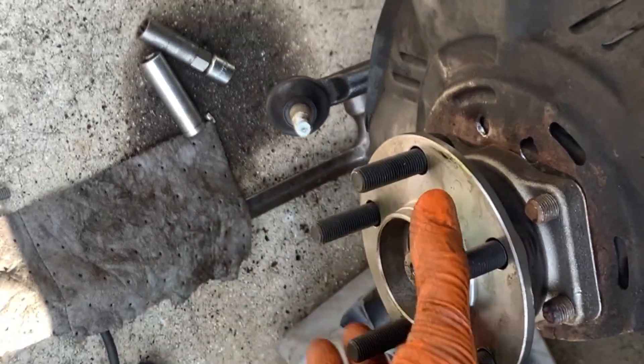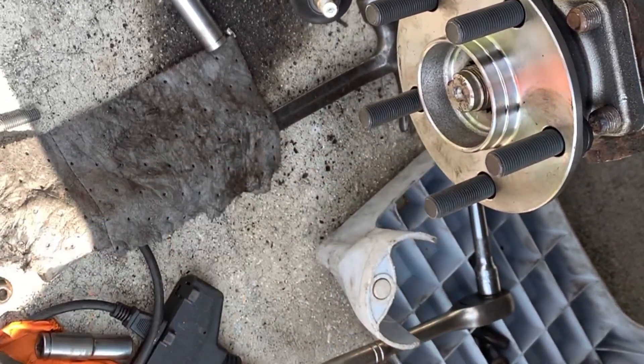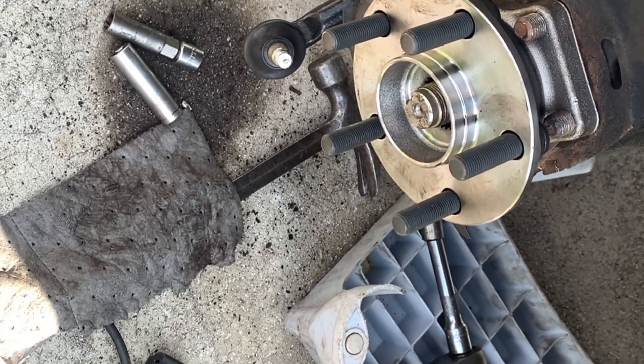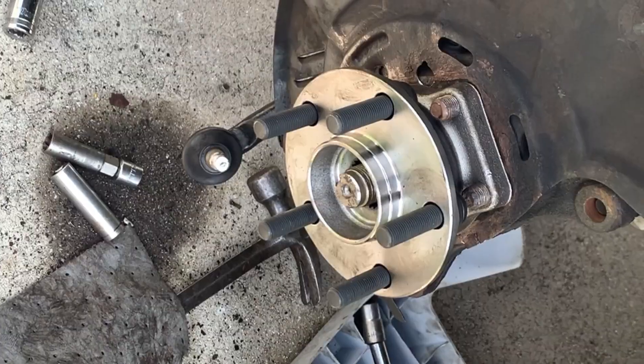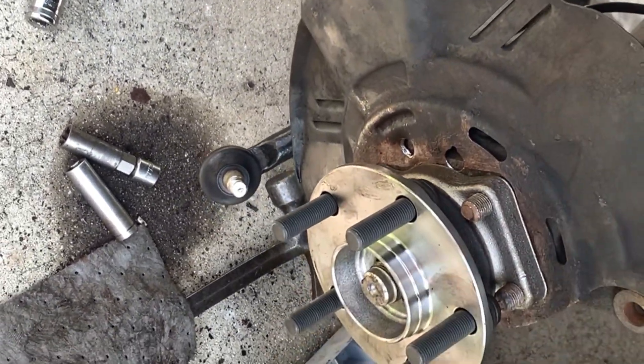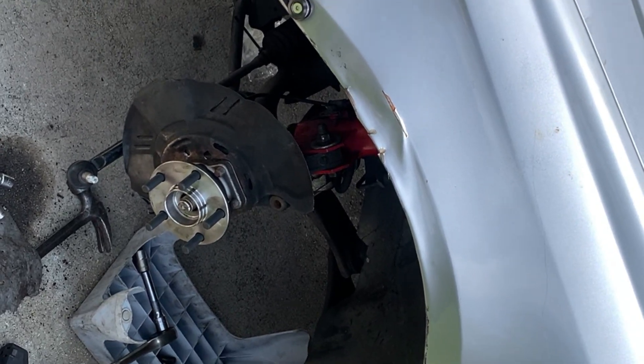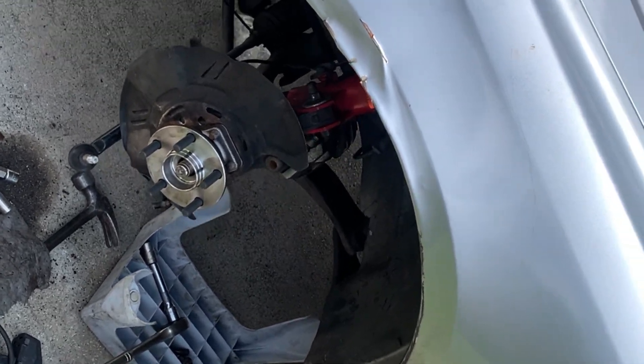That's how you do it — it feels a lot better. Just go ahead and put your 32 millimeter axle nut back on, and put your rotor and your caliper back on. Stick your tie rod back in and you're done with the job. That's it for a front hub assembly on a Subaru. Slow Car Repair, Slow Car Garage. Peace.